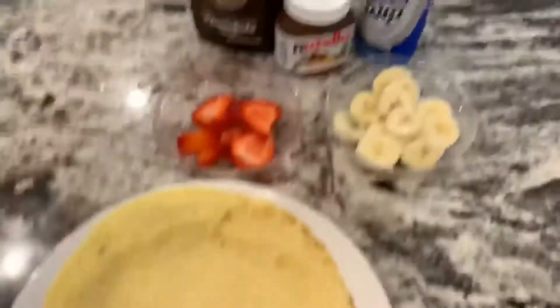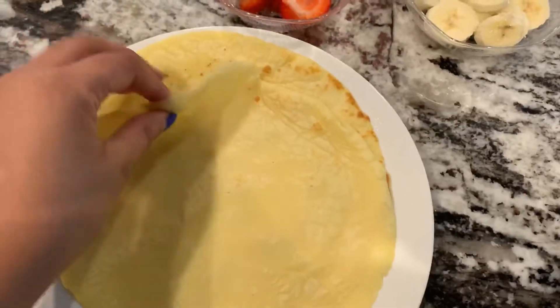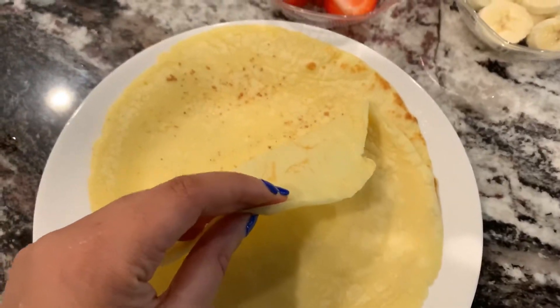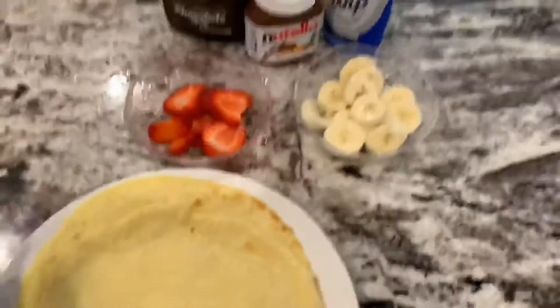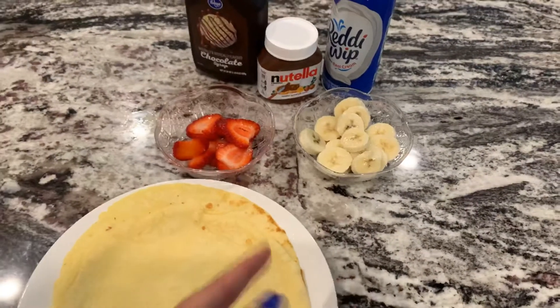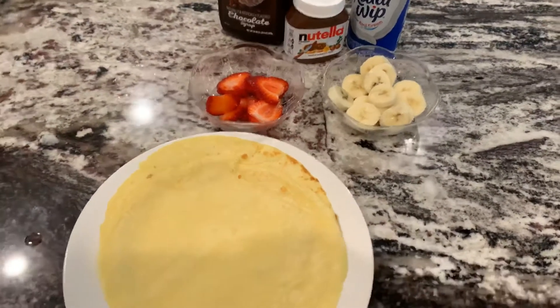Now that I'm done, I'm gonna go ahead and decorate it. I have two crepes here — one that's plain and one that has a little bit of nutmeg in it. I'm gonna go ahead and spread Nutella on the first one and add some bananas inside.